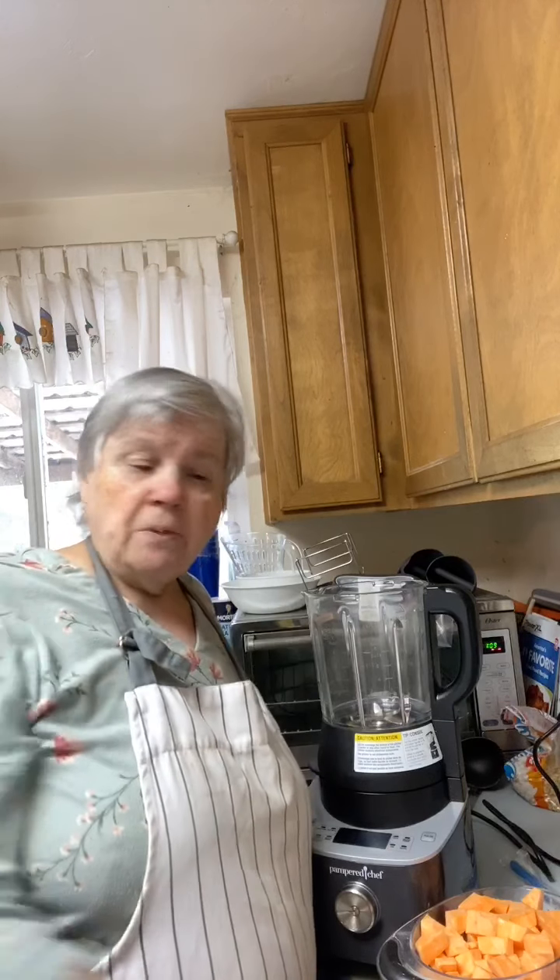I actually turned my furnace on this morning because my house was so cold — I've never had to put the furnace on in June. The weather is just crazy, so changeable. They say about Oregon: wait a while and it'll change. Hi Hannah, good to see you!